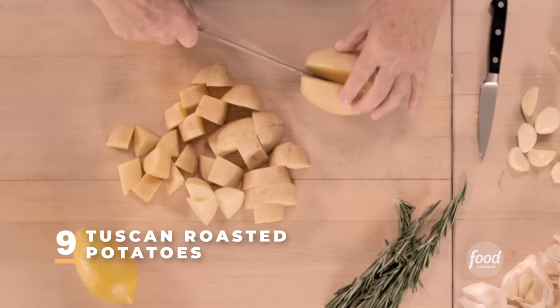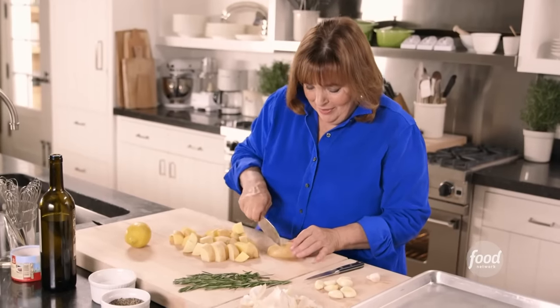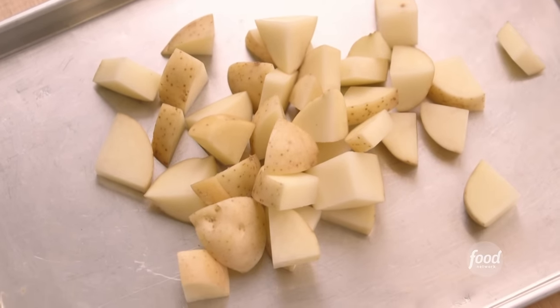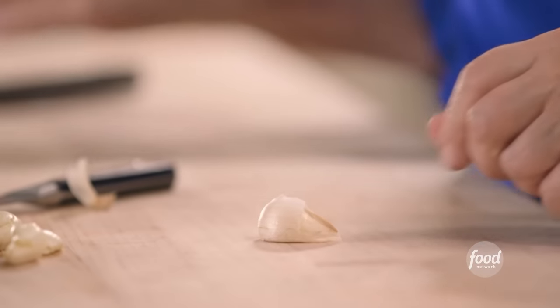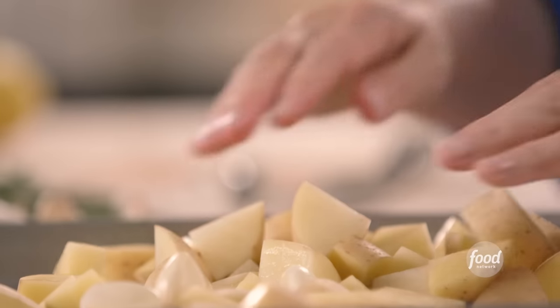I'm going to start with two pounds of Yukon Gold potatoes, cut in big chunks — one inch chunks. I love that I don't peel them because I hate peeling potatoes. Potatoes go on the sheet pan. This recipe is inspired by River Cafe in London, which is renowned for its Italian food. Next is garlic — I need eight cloves. I take off the stem end and instead of peeling it, I just tap it lightly and the peel just comes right off. I'm going to put the whole garlic right on the pan.